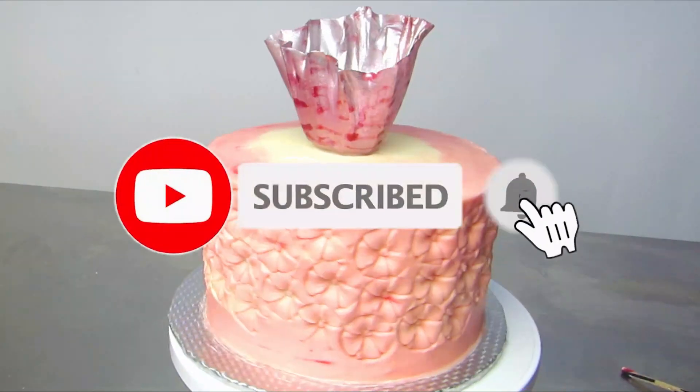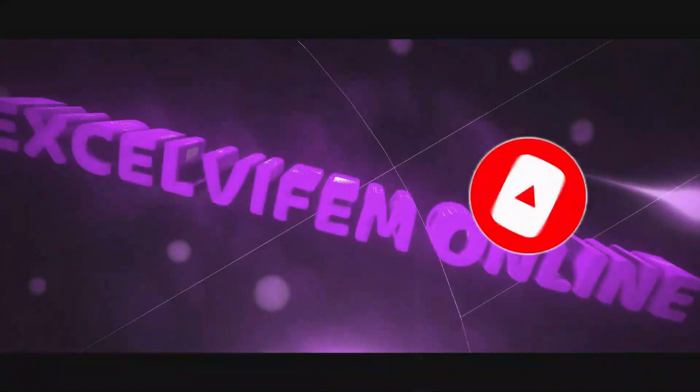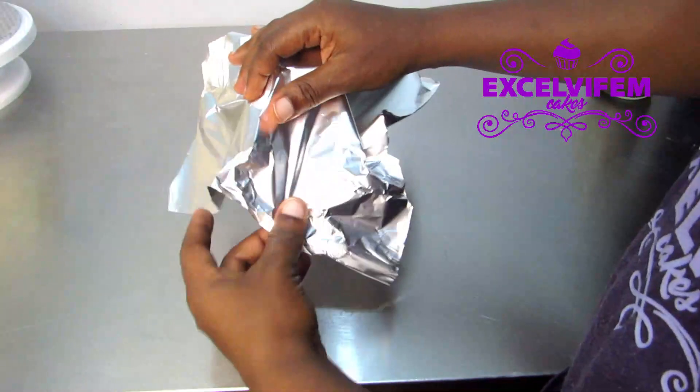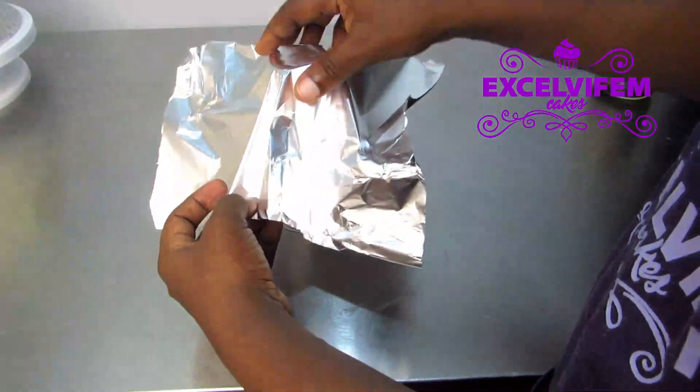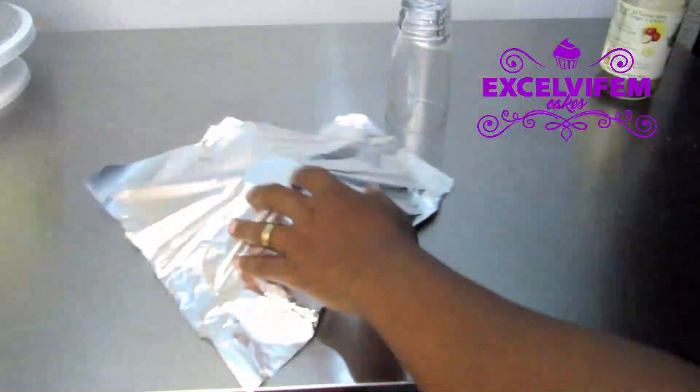Compliments of the season, welcome to my channel. Hello great people, how are you doing? I'll quickly show you how to make this rice paper sail using my foil.